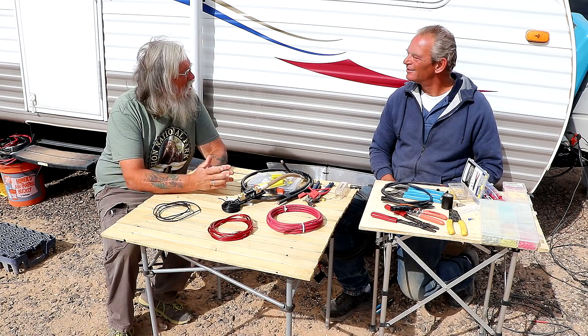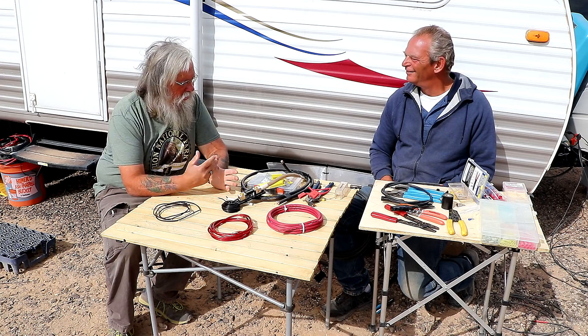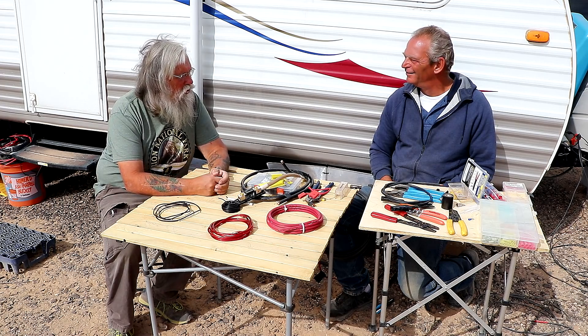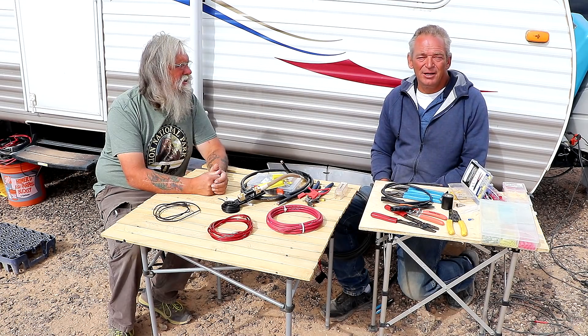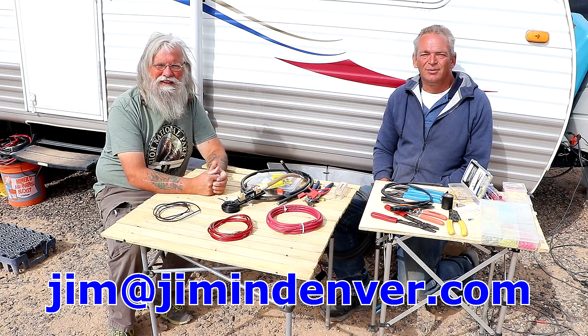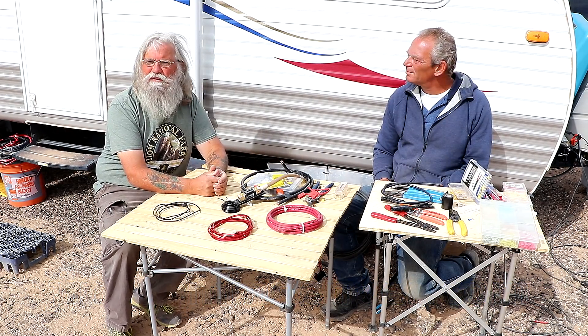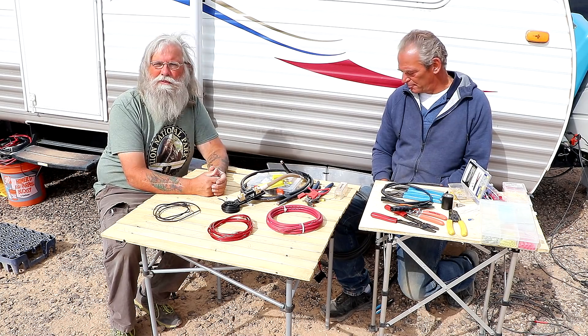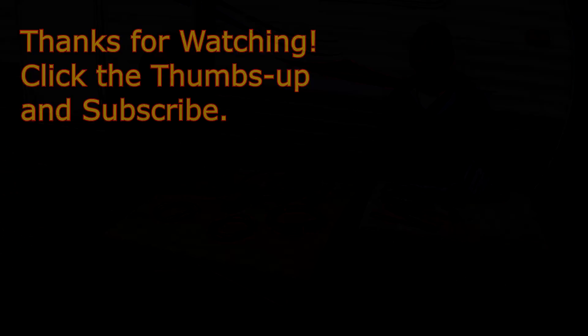Okay, so that covers wire sizes. Thanks Jim so much for sharing your knowledge and experience with us again — it's just so good to have someone who really knows what he's talking about leading us through these things. If you need it explained better, get hold of me at JimandJiminDenver.com and we'll sit down and actually talk about it. Folks, I hope you got something out of this and I hope this helped you. If it did, like us on YouTube, subscribe to the channel, and we'll talk to you later. Thank you.